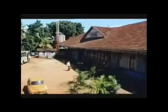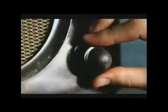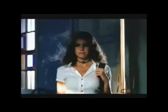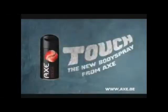Good night. Electric shivers cross my skin. It's like fever and you're my only medicine. Could I breathe with you? Such — the new body spray from AXE.